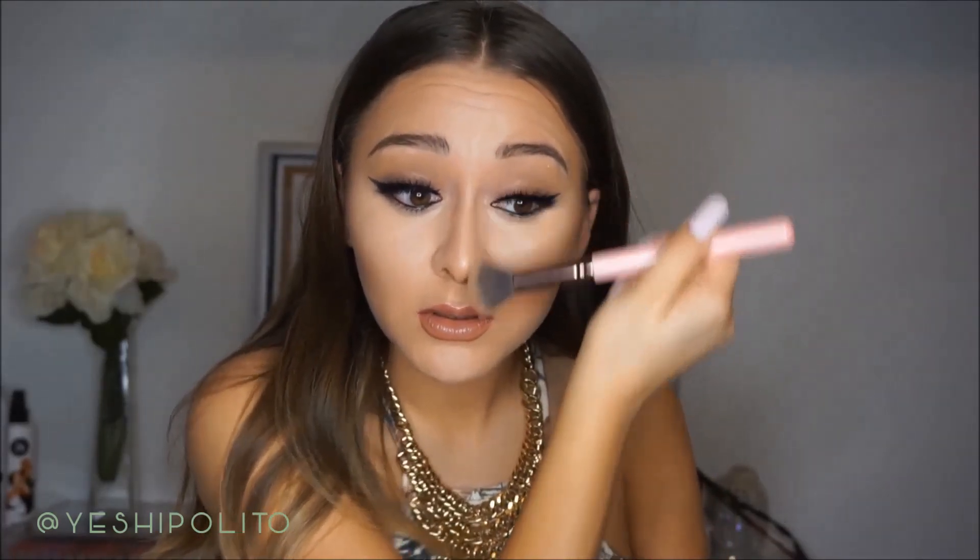For the nose — honestly the nose deserves a video in itself because it can get a little complicated, so I'm filming that separately. For now, just go along the sides of your nose lightly. When I do an in-depth video I'll use cream contour for the nose since it works a lot better, but for when you're in a hurry, this powder will definitely do.